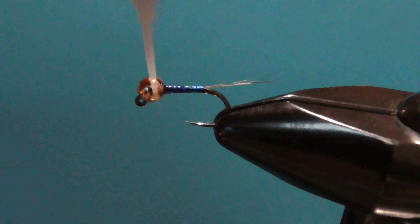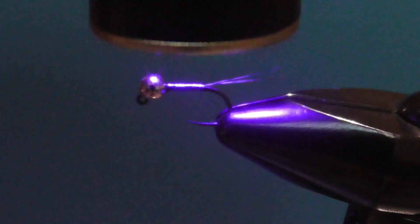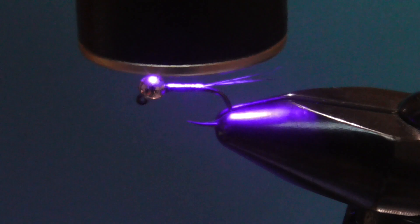To make the fly more durable and smooth, I coat the body with Solarez Bone Dry and cure it with UV light.